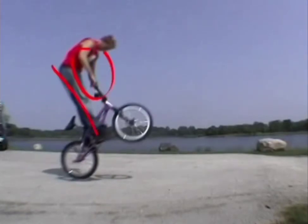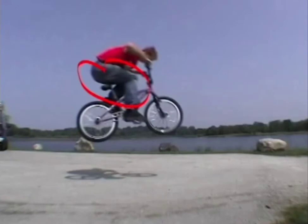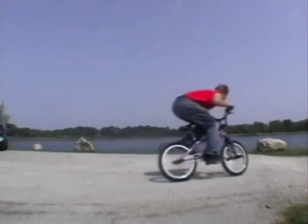Your legs are going to be completely straight right here, and you're going to be leaning forward over the handlebars at this point. You want to tuck those knees up high towards your chest. Your back is going to be almost flat, almost even with the ground, and your elbows are going to be even with your shoulder blades. If you do all that and get that tuck position, you should get pretty high.